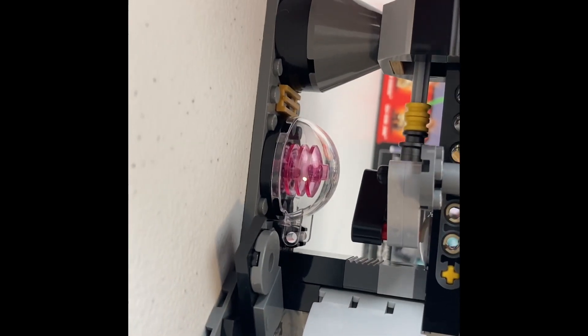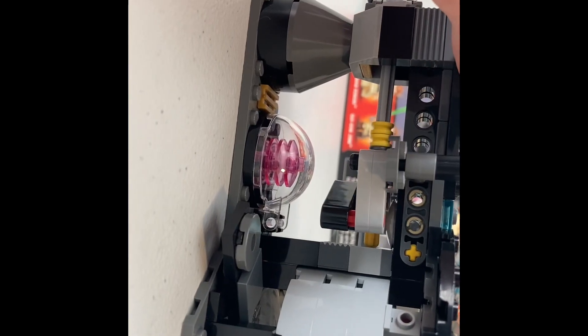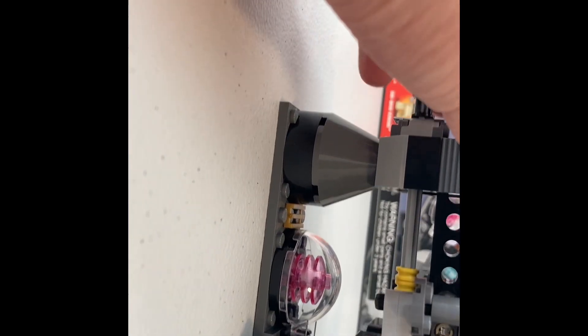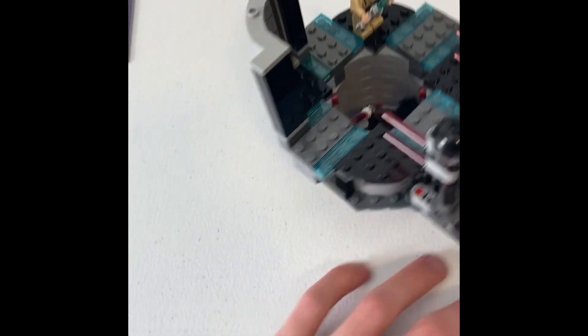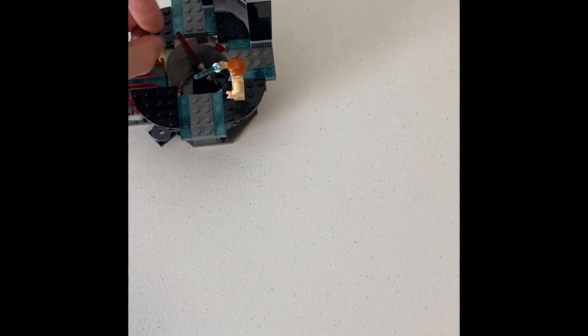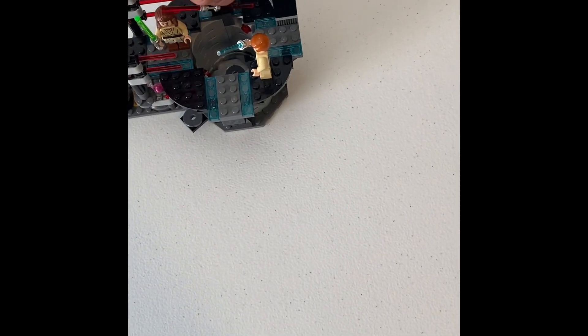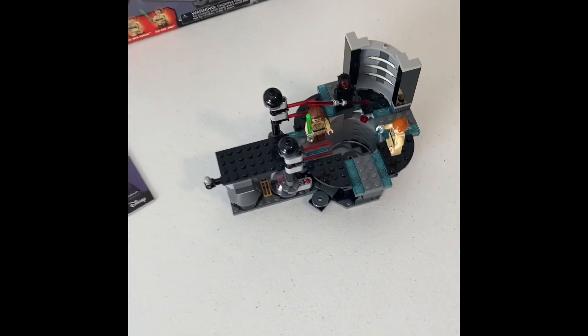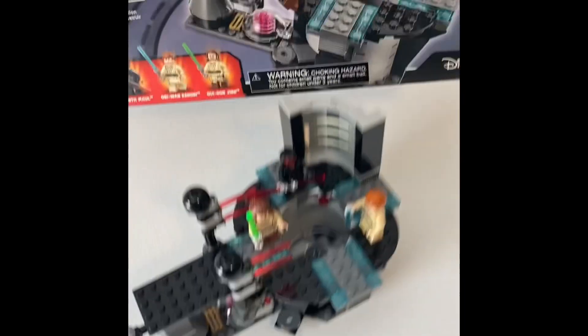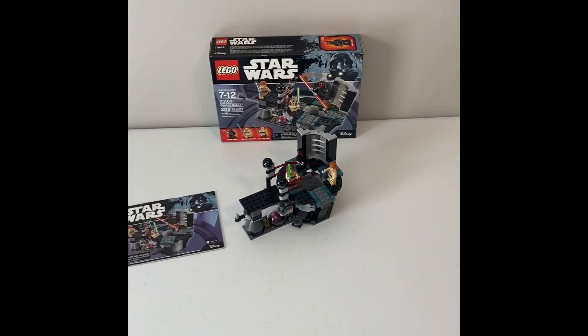It's got a stopper there — you can see there's a hole and a yellow Technic axle that acts as a stopper; it goes into that and stops. But yeah, that's really all there is to talk about with this set. It's a nice little display piece and playset, and a great way to get your very classic, desirable Phantom Menace characters. There's the box and the instruction manual — it's not too thick. The box is nice, got that Rogue One box art and an advertisement for Force Master Your Force, which I never used. But yeah, that's the set. I'll see you in the next review. Bye.